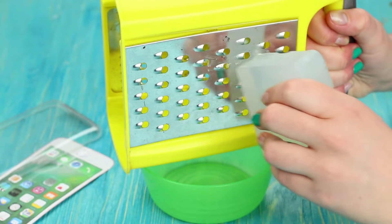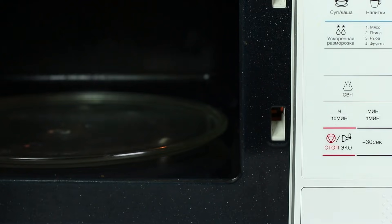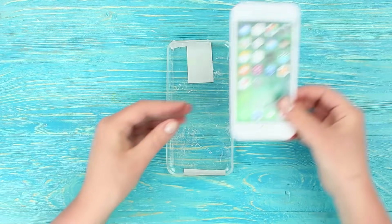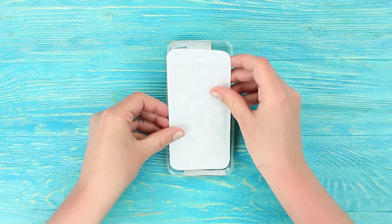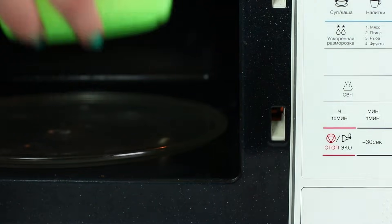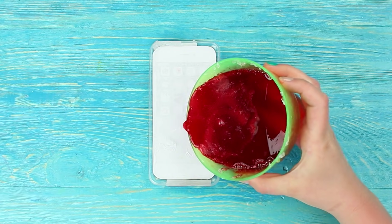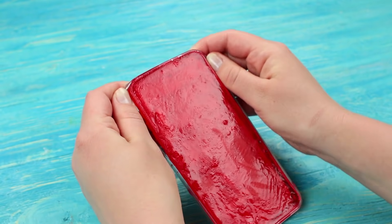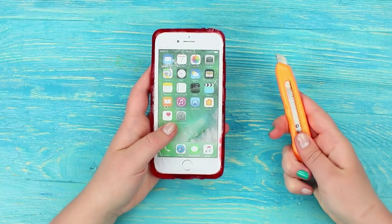Grate a clear soap base and melt it in a microwave. Pour a bit of hot soap into the phone case. Put the paper phone picture onto it with the picture down. Add food coloring to the grated soap base. Melt it in a microwave and pour the colored liquid soap into the phone case to fill it up to the top. Take the hardened soap out of the phone case and smooth out the edges.